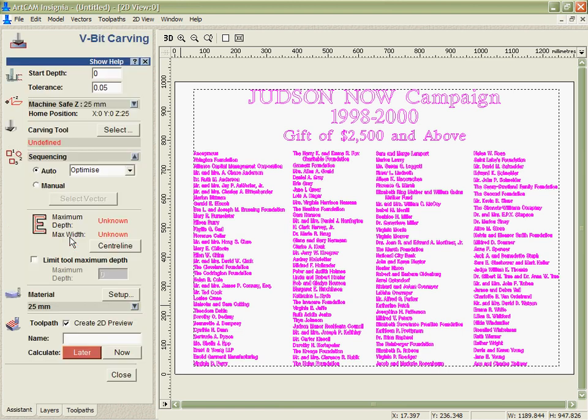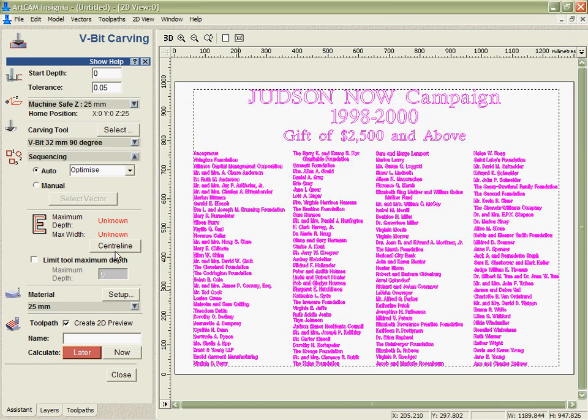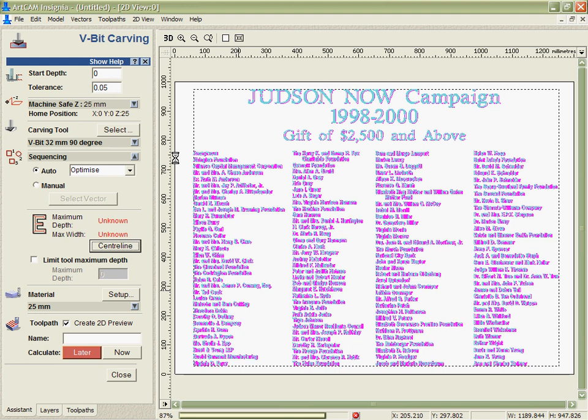We're going to go into the v-carving and ask the software to v-carve this with a 90 degree bit and create the centre line. This is still going to take probably 10 to 20 seconds to do because there's really a lot of data here. This is still tremendously fast given the fact that we have 3,500 individual vectors that the software has to calculate in order to work out this centre line so that we can calculate a tool path on it.